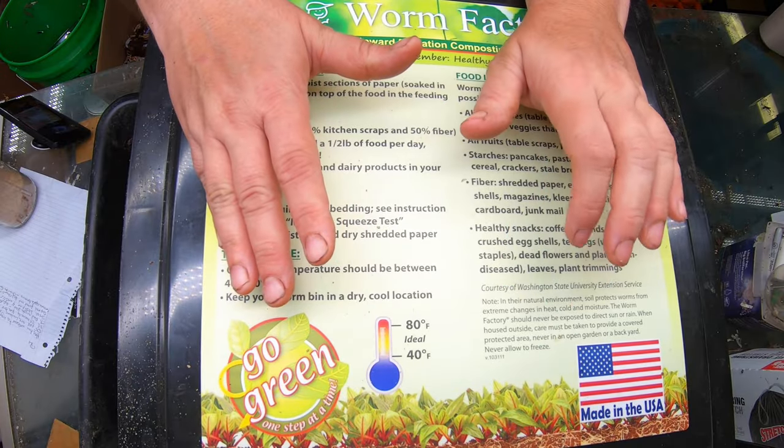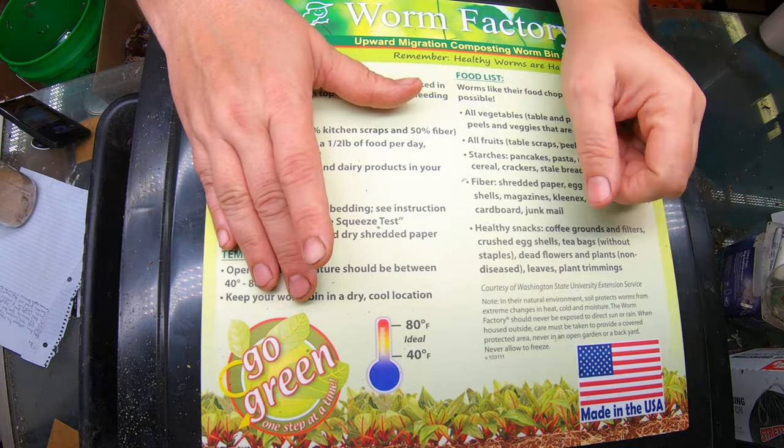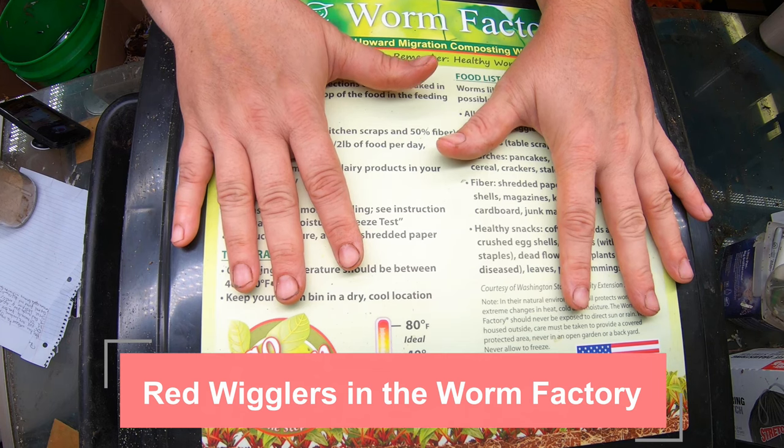Hey guys, it's Ann, welcome to my home worm farming channel. If you are looking for a friendly, helpful vermiculture community, you are in the right place. Today we're looking at the red wigglers — an update on my tower system.